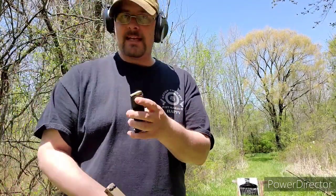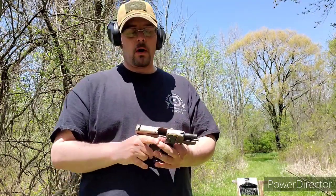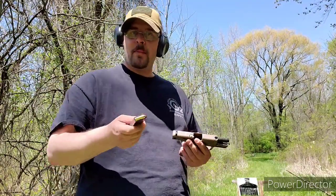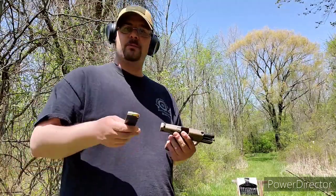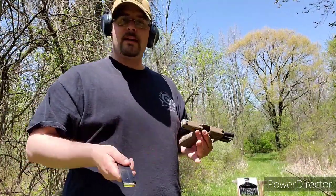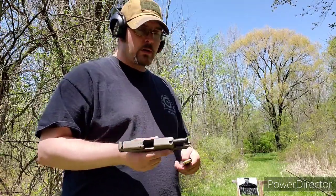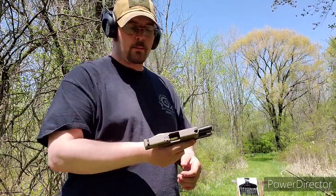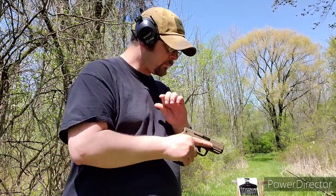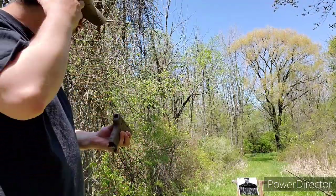I am shooting Magtech 115-grain full metal jacket, just normal ball ammo. I've had trouble with Magtech 380 in the past with my Ruger LCP2, but I seem to have no problem with nine millimeter — maybe it was just a fluke with the 380 stuff. So we're going to put another couple rounds through this gun and see if it's going to function.